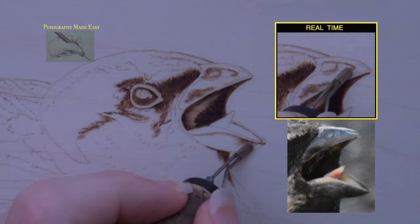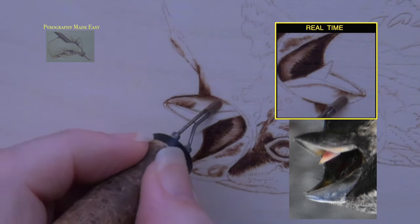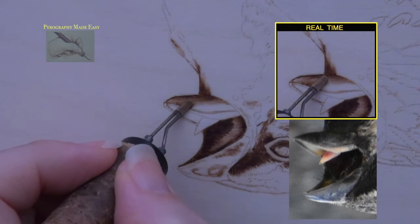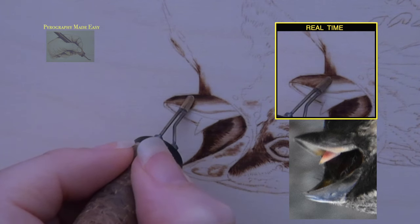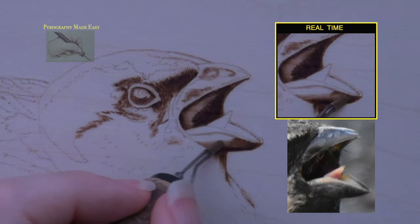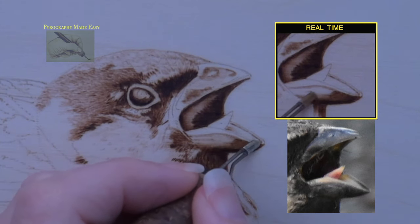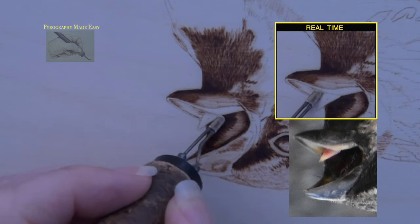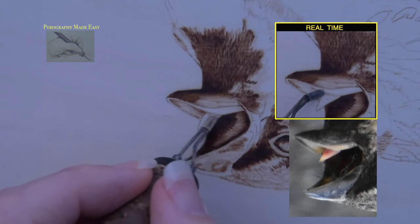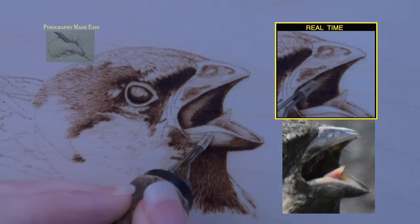Burn in the lower beak — the outer edge is very dark but gets lighter as it nears the top. If needed, rotate the board so your pen tip is in optimal position when burning along the bottom edge of the beak; this will keep the edge crisp and clean. For the dark area I did not increase the heat setting; instead I just slowed down my hand speed and did a lot of reburning to achieve the dark color. Lightly burn over the darker areas on the outside of the beak, then burn over the inside of the lower beak. Make sure the color gets darker as you near the tongue, and leave the upper rim around the beak pale in color. Also burn in the tongue — make sure the color is darker at the base.